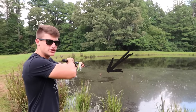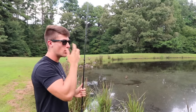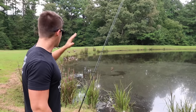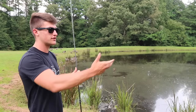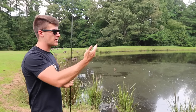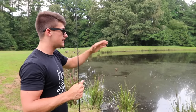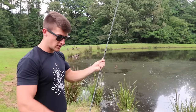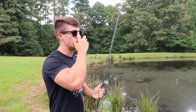As you guys can tell, there's two little stumps or two little pieces of wood sticking out of the water and they're just out there by themselves — very isolated. Bass love that stuff. If you ever see anything isolated in the middle, whether it's a little twig, a tree stump, or a tree sticking out of the water, you need to throw at that. That right there is just a little piece of wood but I'm going to be starting off there.